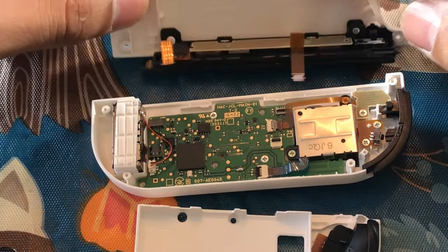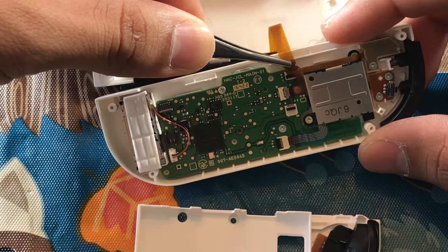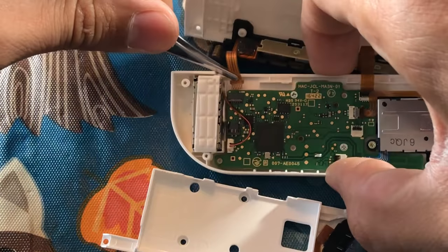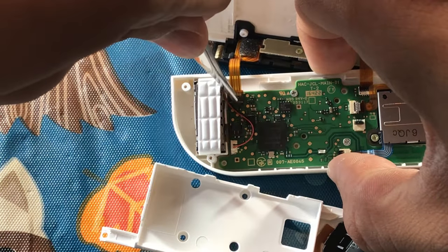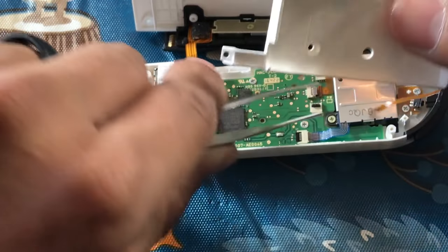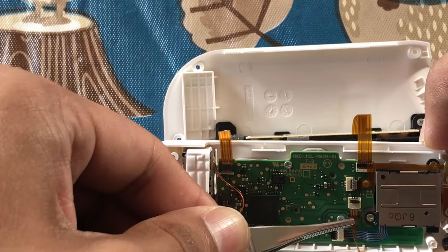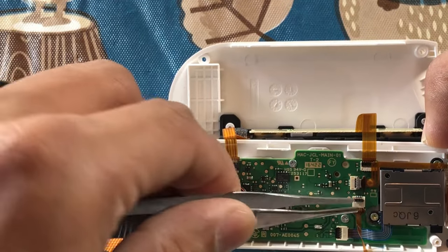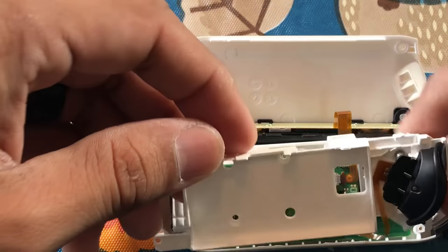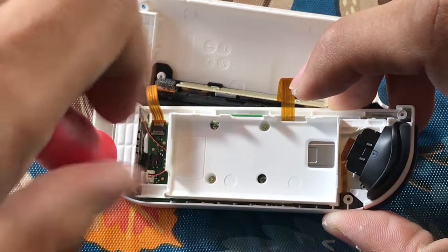Now we're ready to reconnect the other side of the Joy-Con. Take those two ribbon cables, grab them at the base, and slide them back into their original slots. Slide down the tab until it clicks into place. Repeat the process for the other side. Take the middle piece — the ribbon cable is finicky, so lay it open the same way you took it out. Slide it back in and lock it into place. Then roll the center piece back over on itself, and return the bottom left, top right, and far bottom left screws.